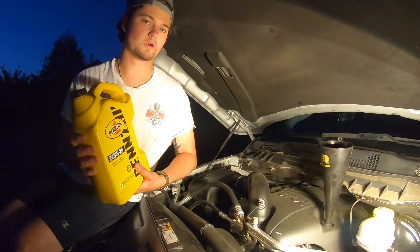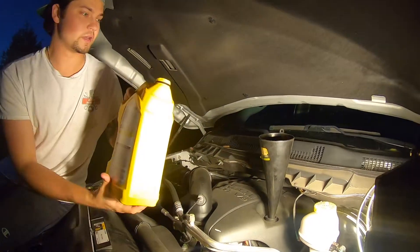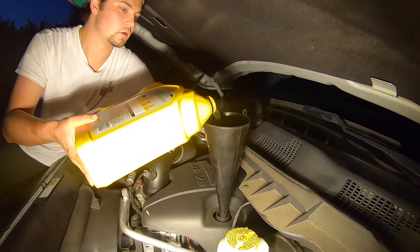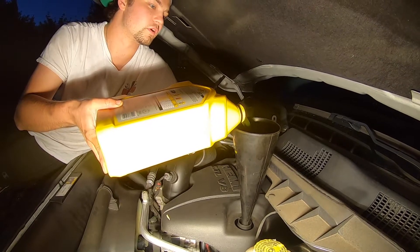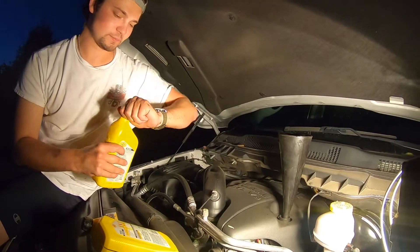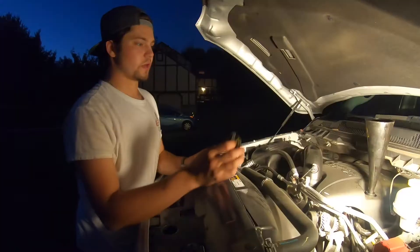Now the final step: adding the oil. Get your funnel in place and open up the oil. Pour it at a slight sideways angle to avoid it burping and making a mess. Nice and easy. We have a tall funnel which is great — if yours is shorter you may need to pour in intervals, but a tall funnel is recommended. We just finished the first five quarts, now we'll add the remaining two for a total of seven quarts.